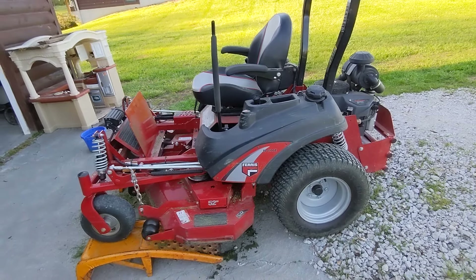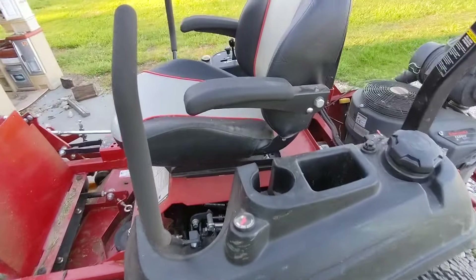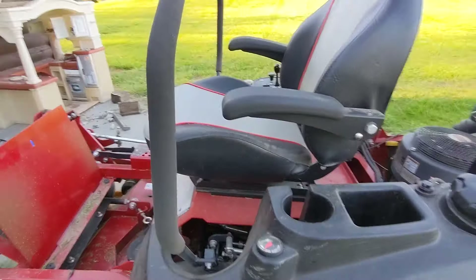A couple reasons why I got it — it's got a striping kit on the deck, kind of a rubber piece back there towards the back. It's also got serviceable spindles; some people may or may not like that, not all the Ferrises have that, but this one did, and I like that all three spindles are serviceable. Some of them come with the suspension seat as well — I did add that and it helped. It's also got two fuel tanks, one on each side, not all machines have that.